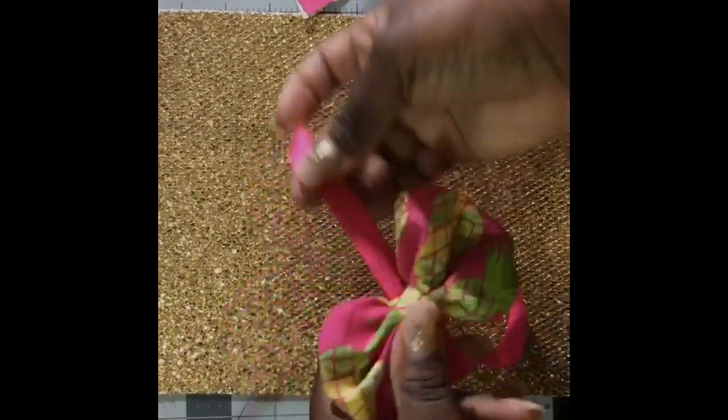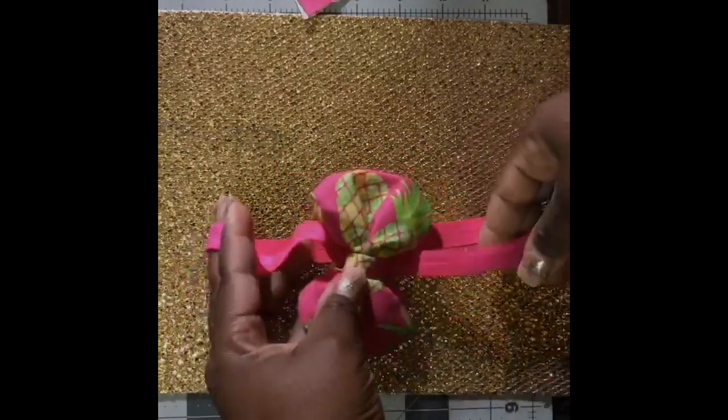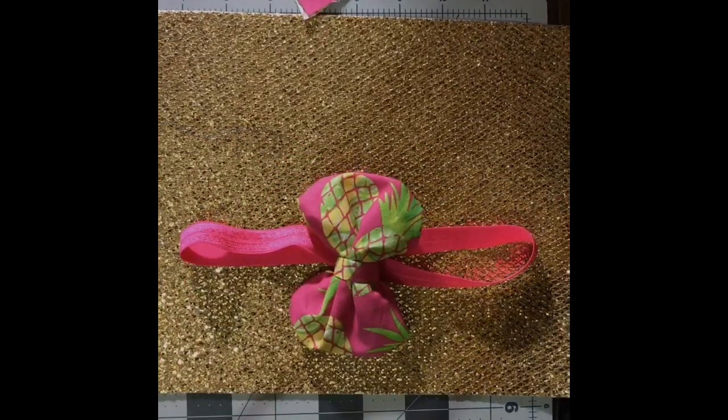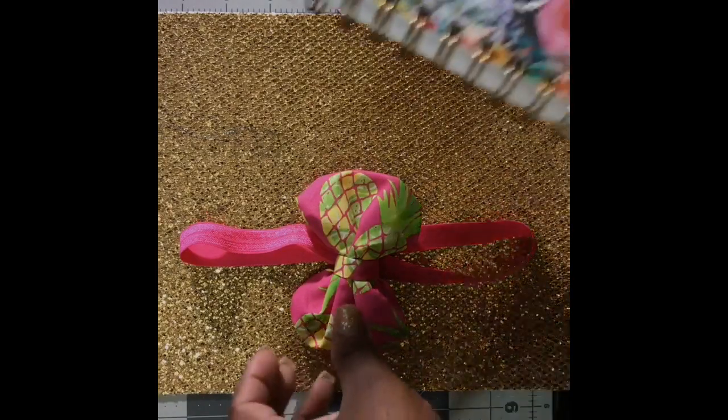I made a fabric bow, cut some FOE, and stitched it all together to form a planter band. The craft of the day is a planter band.